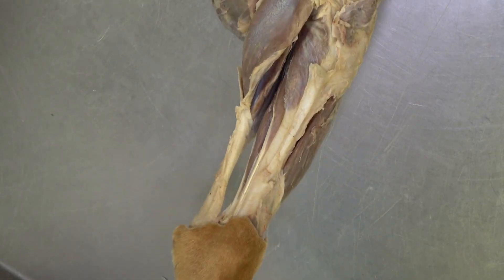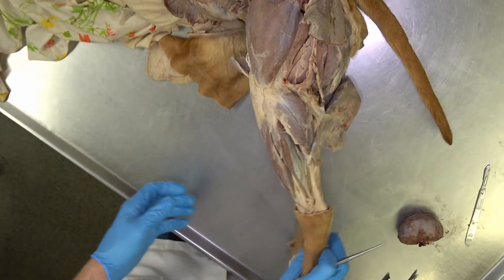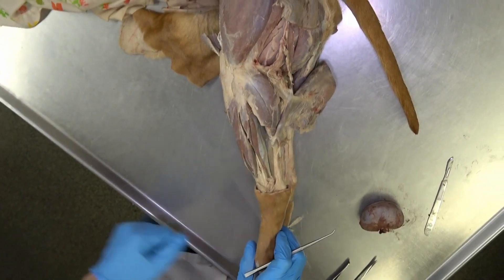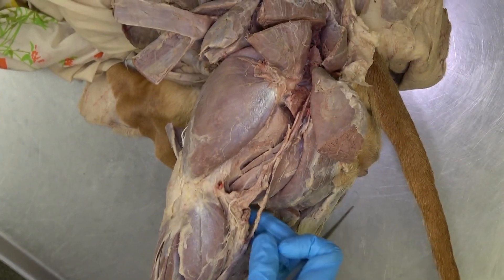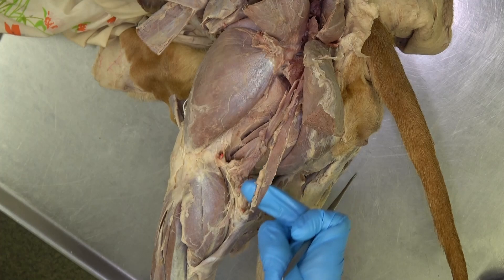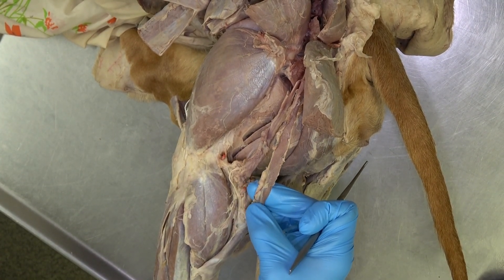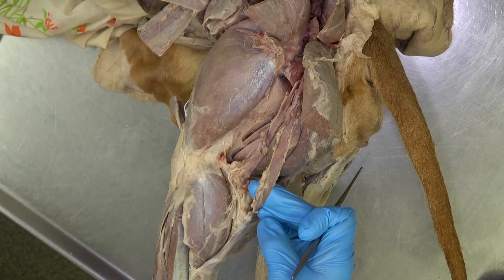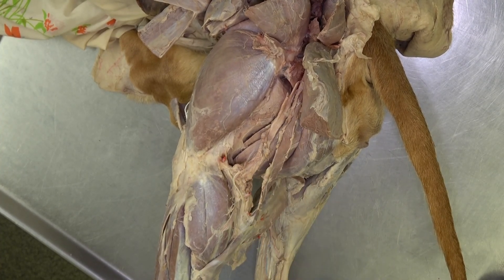Let's flip back over to visualize the lateral aspect of the crus. One muscle I neglected to mention — now that we're back on the lateral side — is this very thin strap of muscle just deep to the biceps femoris. That is the caudal crural abductor muscle.